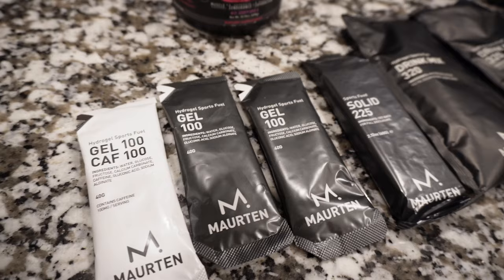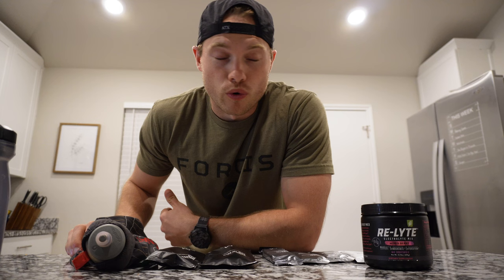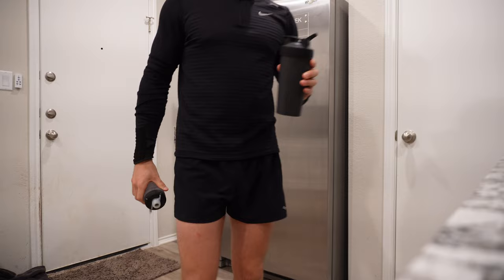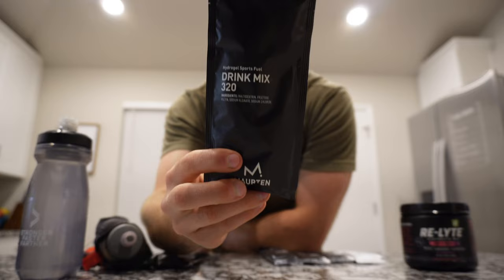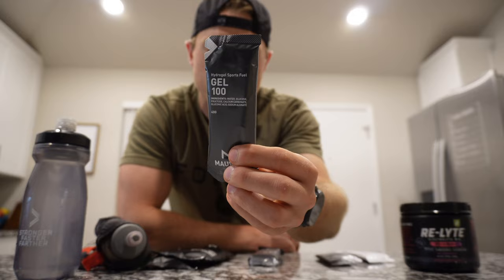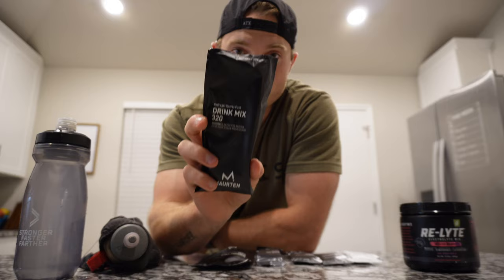The night before a long run like this, I lay out all my fuel and gear everything I need the night before, so when I wake up I don't have to think about it and won't miss something. Prior to the run I'll be doing a scoop of Redmond's Relight Electrolytes — 800 milligrams of sodium per serving. I'll do three scoops tomorrow in a 20-ounce water bottle. Also this Morton Drink Mix 320 and a Morton Solid 225 bar. During the run I'm going to have one Morton Gel 100 at mile 5, mile 10, and mile 15, plus another Drink Mix 320 in my handheld water bottle.